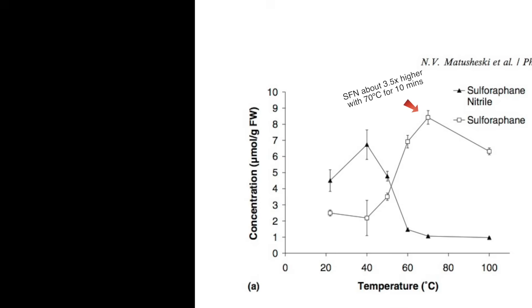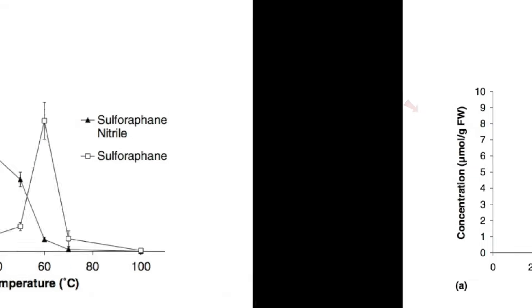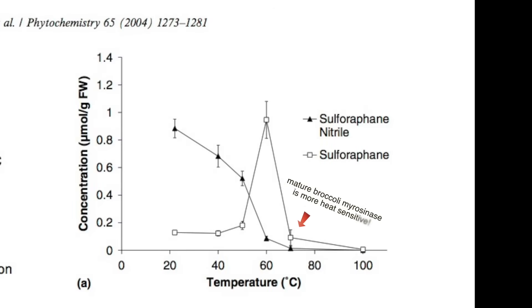If you go too hot for too long, however, you run the risk of disabling myrosinase. So as it turns out, the best protocol for your sprouts is about 10 minutes at 70 degrees Celsius, or 60 degrees Celsius if you're doing this to mature broccoli florets, where the myrosinase enzyme is a little more heat sensitive.